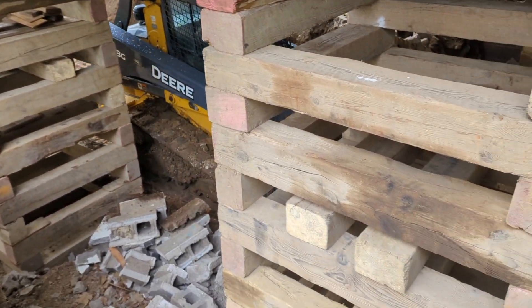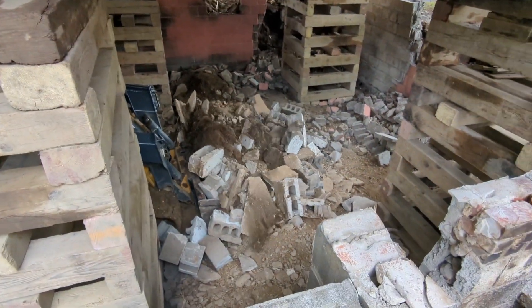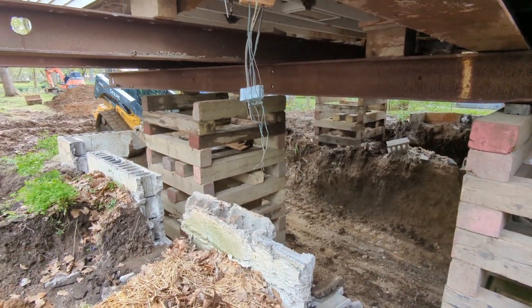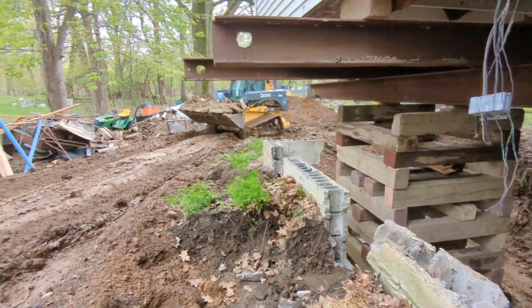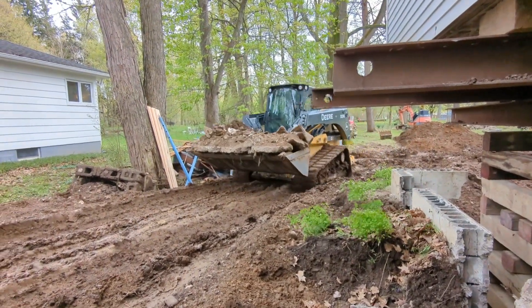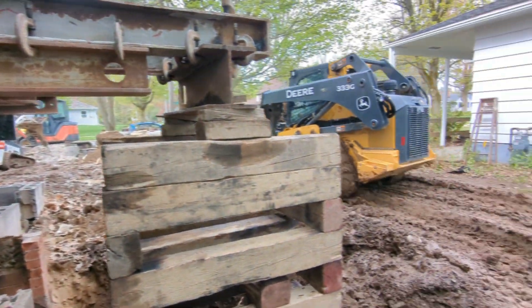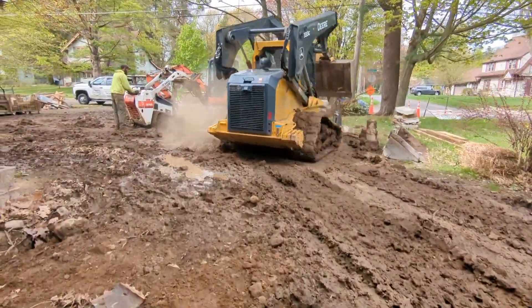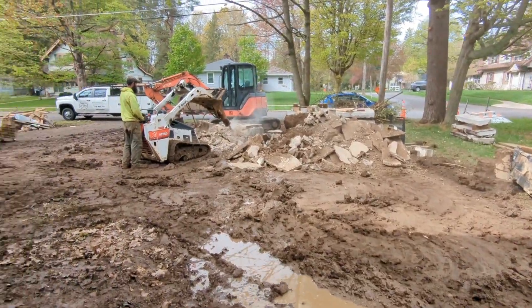Just got to work around all these cribs. This is the power of the skid loader — wherever you are, you can make micro-adjustments. You don't have to turn anything, you don't have to have room to maneuver. If it can exist in a space, you can get in and out of that space almost always. If you have the ability to do 360 degrees, you'll do it right now. Boom — fold up the bucket, on your way to go get more.